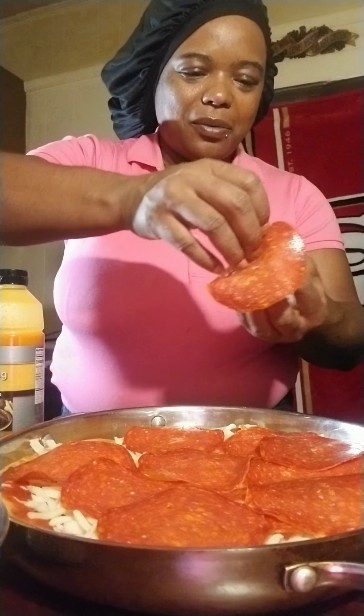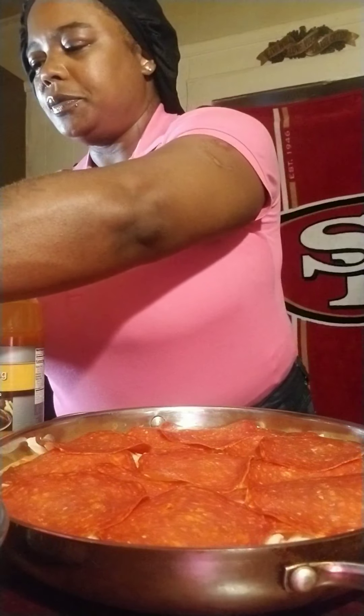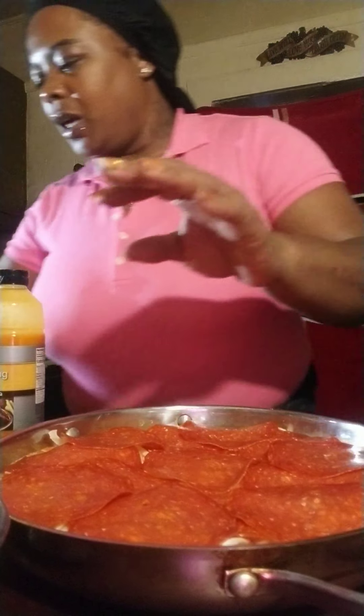Another thing y'all — I'm gonna use a little marinara sauce because I really don't like tomato sauce. And I got my pizza sauce, the little pizza sauce I'm gonna use for it. I'm gonna put this to the side and show y'all how I'm gonna do my crust.